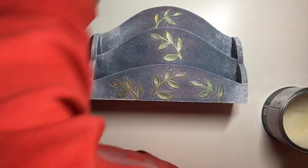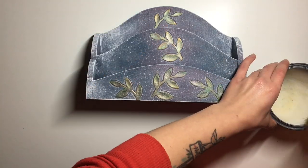To seal the rack I just used Annie Sloan clear wax. I take a larger natural bristle brush, pick up a little bit of wax and brush it on everywhere.